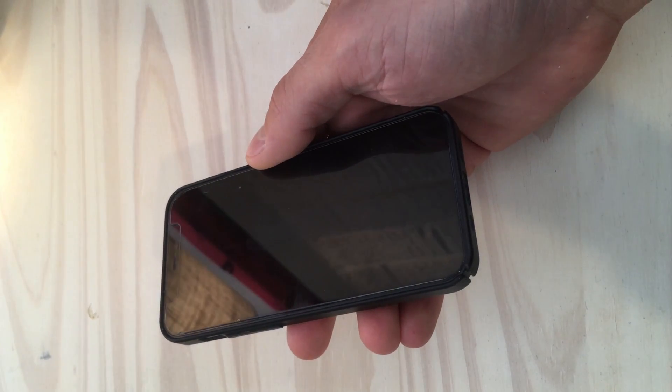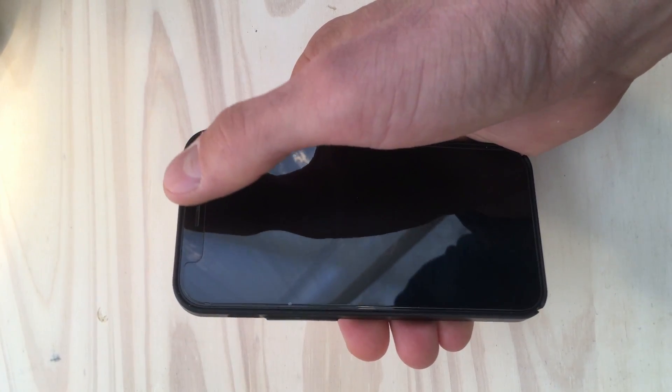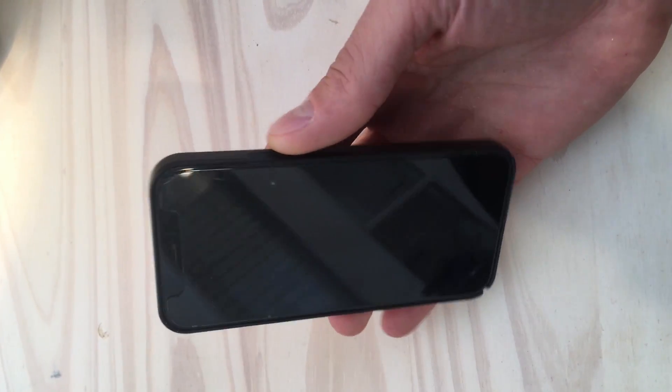Unbeknownst to many people, the phone in their pocket makes for an excellent 3D scanner. Since iPhone X, the higher end iPhones have been equipped with what Apple calls a TrueDepth camera. The primary use for this is to capture biometric data, namely the face geometry of the user, in order to securely unlock the phone, which is Face ID. The way it works is that thousands of infrared light beams invisible to the human eye are projected onto the face, and then an infrared camera spots these from an angle. Triangulation is then used to get the distance of individual projected dots from their origin, creating a 3D map.